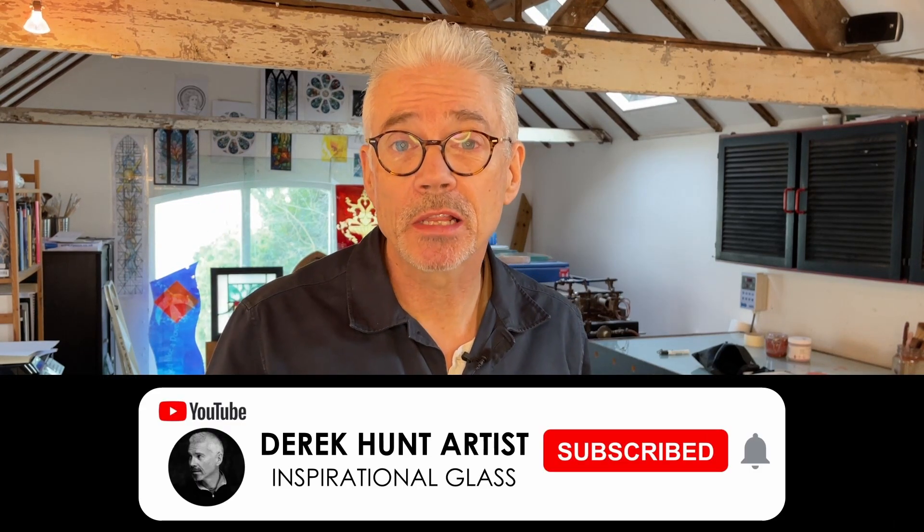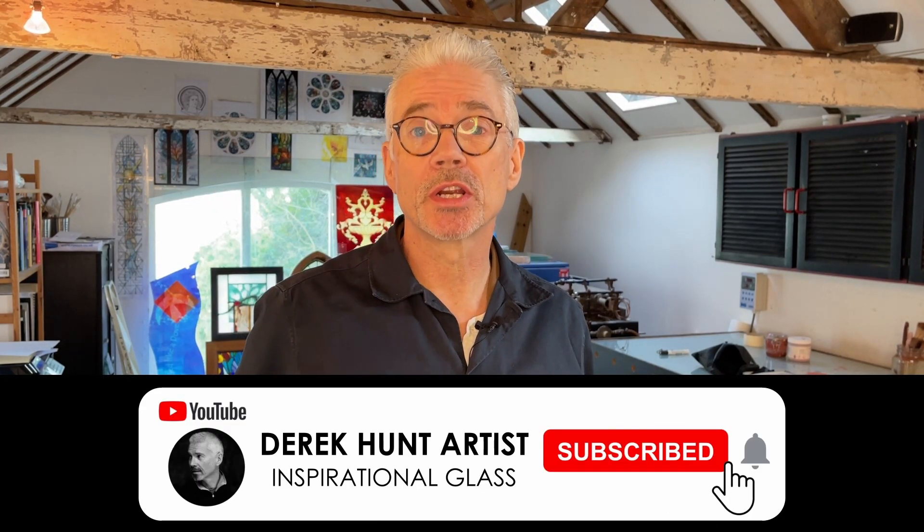I want to wish all my subscribers and everybody who's watching this channel a very Merry Christmas and Happy holiday season. Enjoy the time ahead, and I will speak to you again in January 2022 and we'll continue the journey onwards to promoting stained glass to the creative community at large, celebrating all things glass and making inspirational tutorials and videos about this wonderful medium of stained glass.